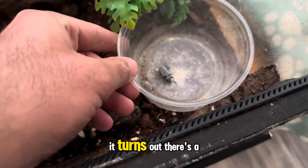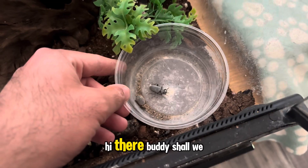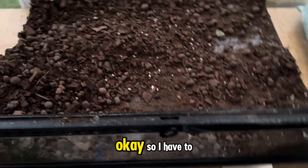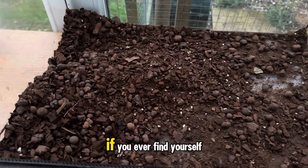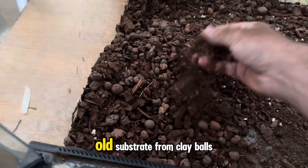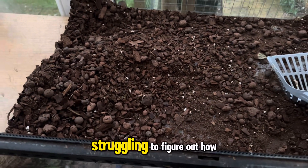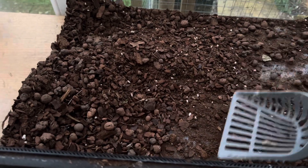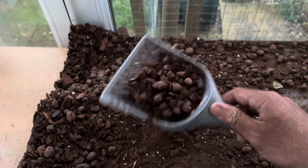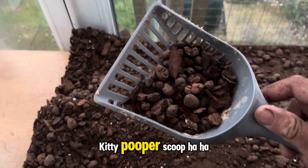Well, first things first — it turns out there's a mealworm that he didn't eat. So I have to just share something: if you ever find yourself needing to separate old substrate from clay balls — Leca balls, whatever they are — and you're struggling to figure out how to do it, kitty pooper scoop. Works a treat.